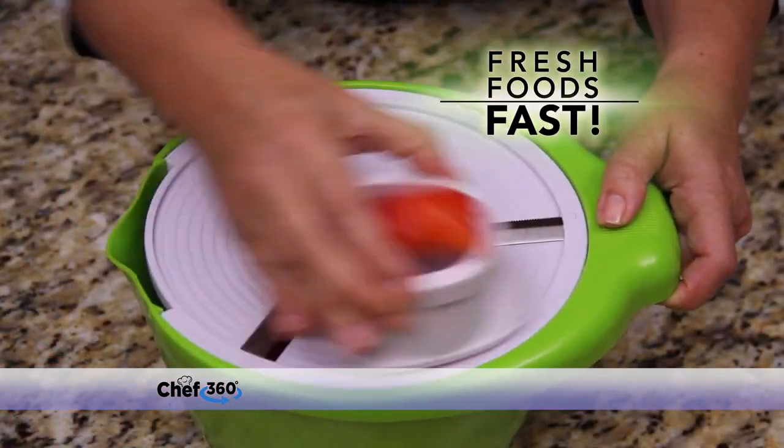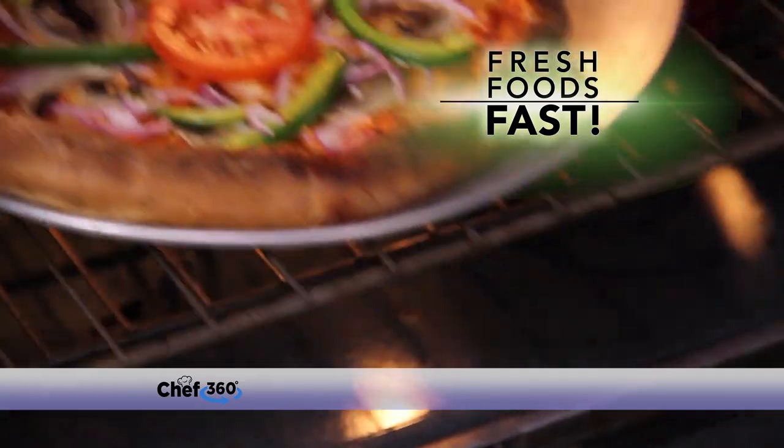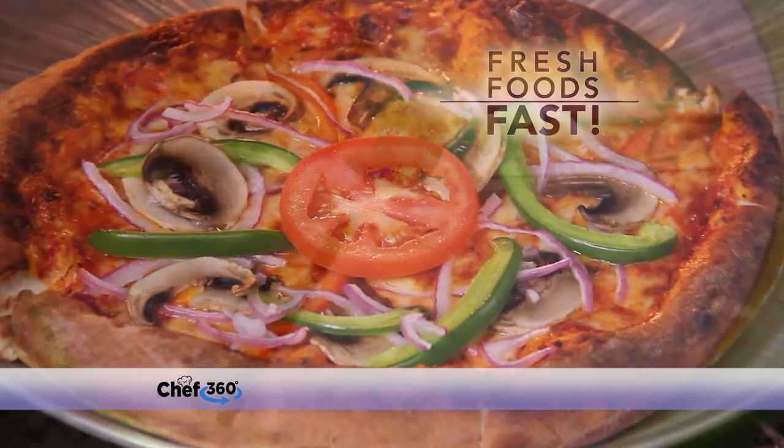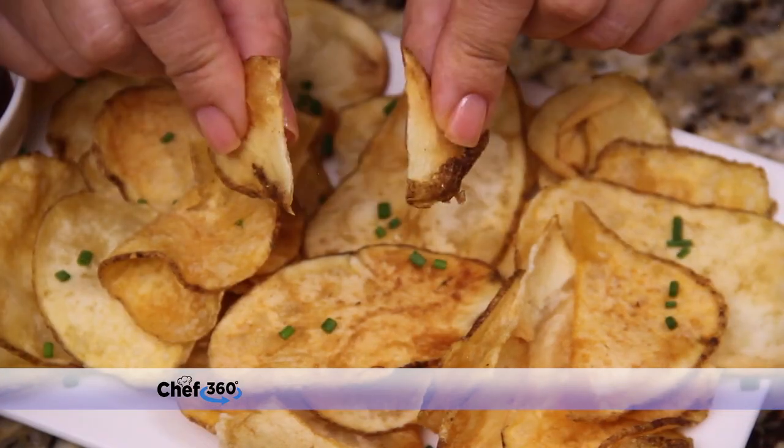You'll love this product. Chef 360 is fast and easy. Customize your next pizza — add all your favorite toppings for authentic flavors in a flash. Spin to slice paper-thin potatoes for mouth-watering kettle-cooked chips with a perfect crunch.